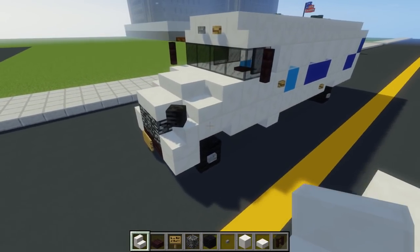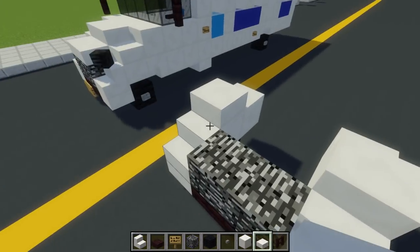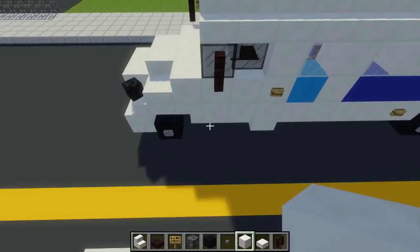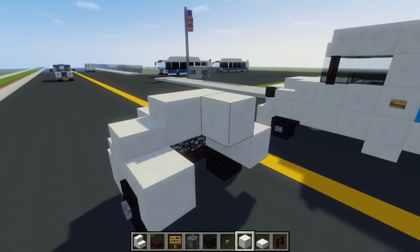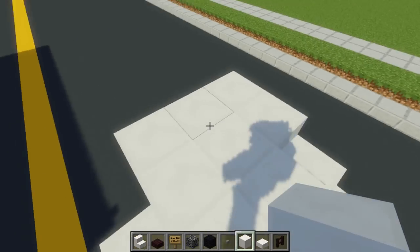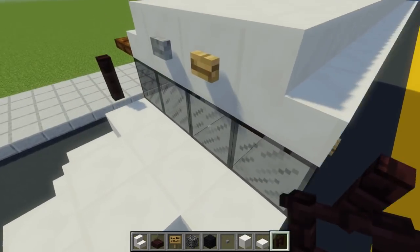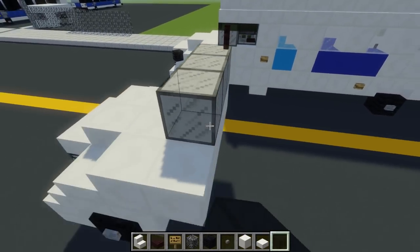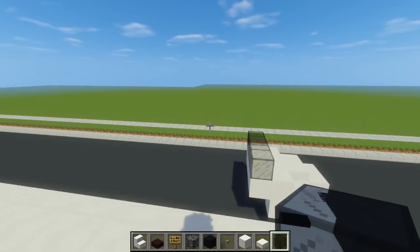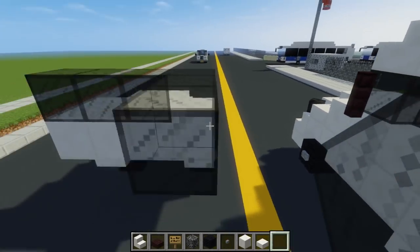Then we're going to work a bit on the top part, so add in some more quartz slabs like that — two of them on the bedrock — and then a quartz block, and add a two by three in the middle. For this back area, let's make it a two by four. Then we're going to have our front windshield, which is four black stained glass blocks. Behind it is two black stained glass blocks on this side, and for the driver's side, it's going to be a glass pane like that.